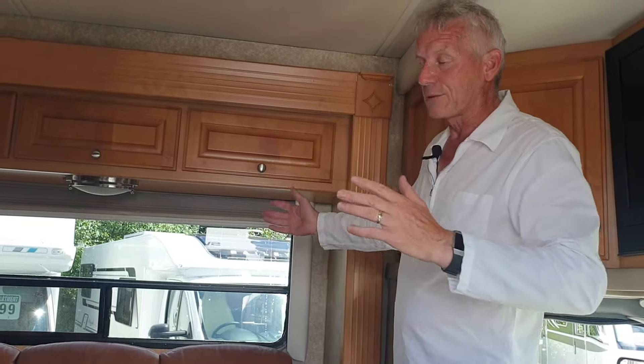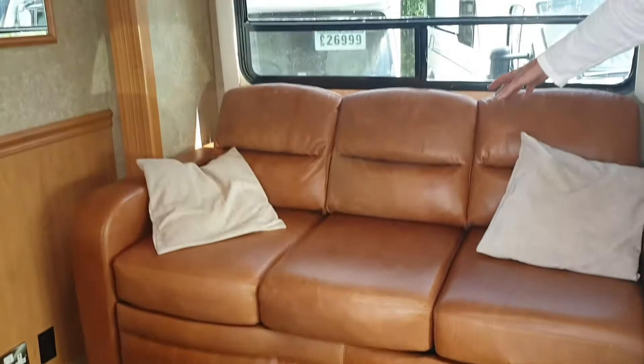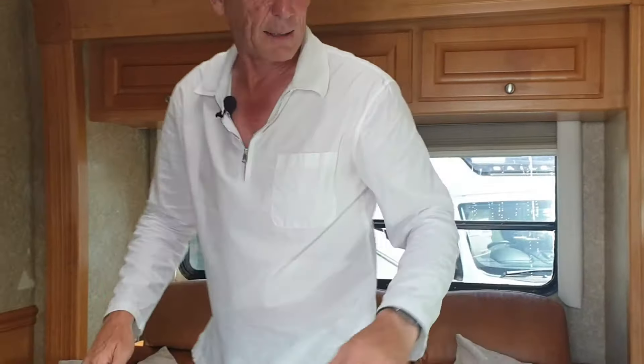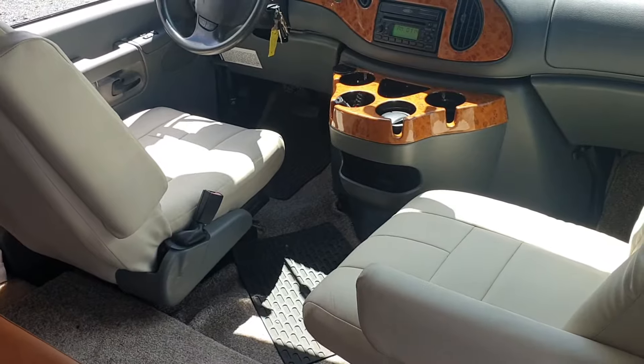In here is the lounge. When the slide outs are in, you can still walk up and down here. But this settee here actually makes into a sofa bed and you've got seatbelts underneath as well, so that's quite good. Lovely leather - absolutely fantastic. Talking about leather, those seats at the front are brilliant to sit in, absolutely gorgeous. They both swivel around as well, which is another handy thing.